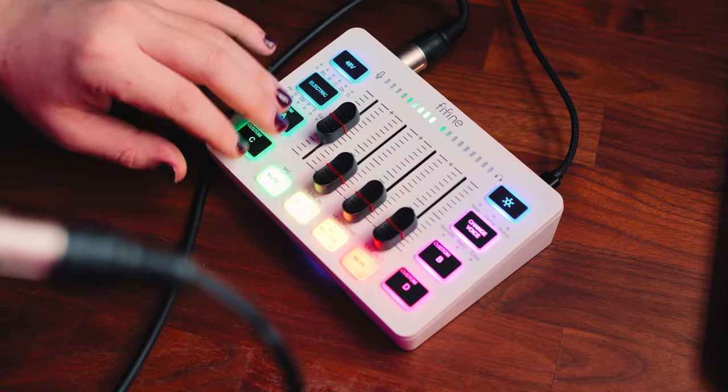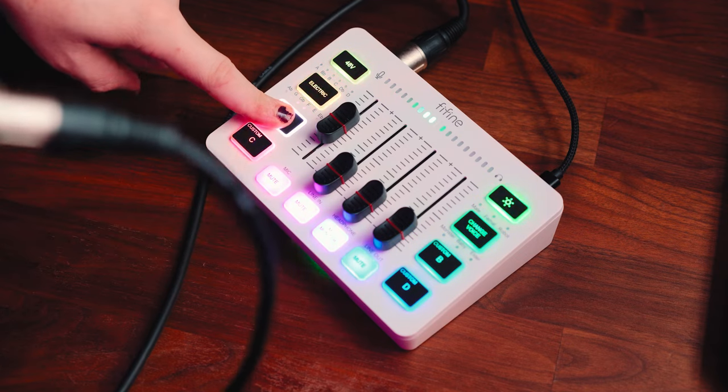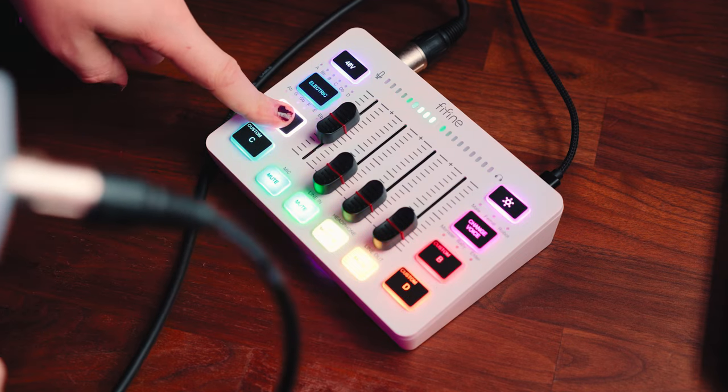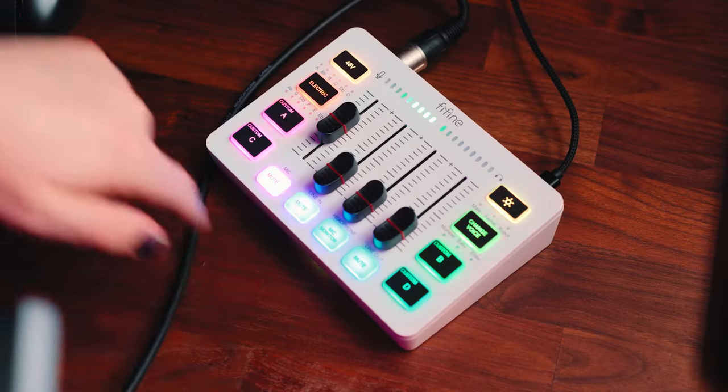The last four buttons are custom buttons — though they should really be called sample pads. You can record a sound and play it back later. All you have to do is hold the button down, record what you want to say — 'test test test test' — let go, and then when you press it again it plays that sound back.